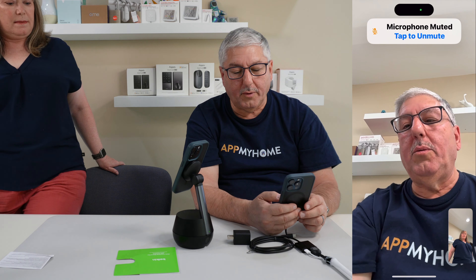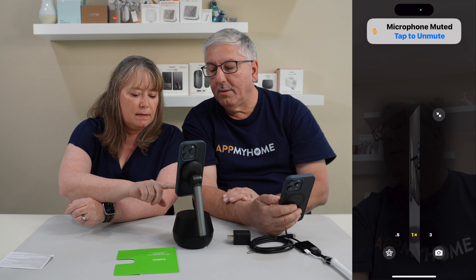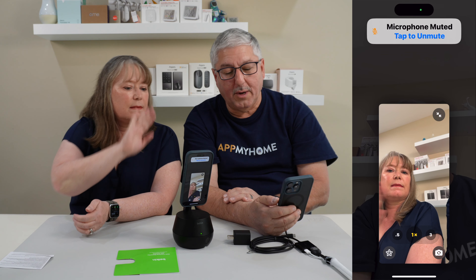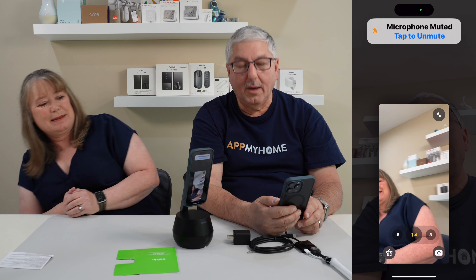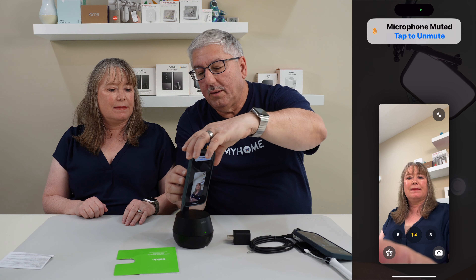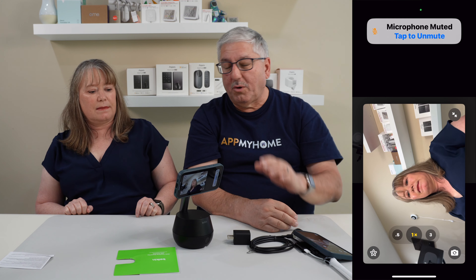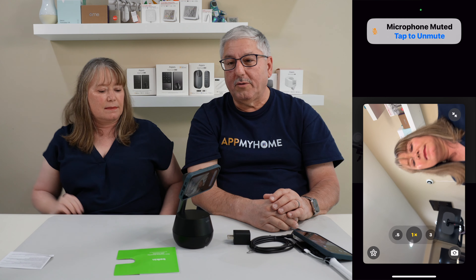The other nice thing is you can actually change it to the other camera — you don't have to use just the front-facing camera. You can tell it to switch to the rear camera. It turned itself around and still found Valerie. It works horizontally too — switch it to horizontal mode and it still tracks her. It didn't have to touch the base; it automatically figures it out.